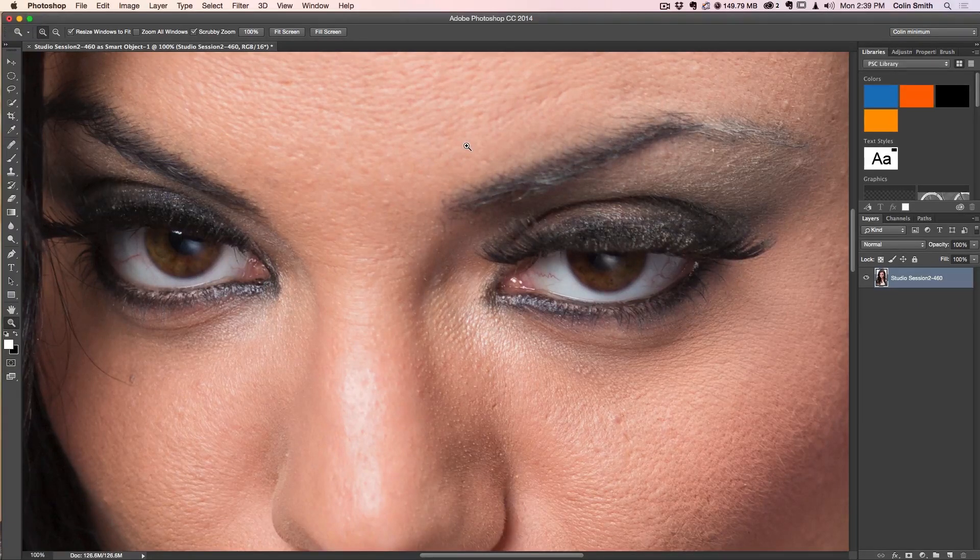So what we want to do is brighten up these eyes. Also notice that the diffusion is kind of losing the catch light — the catch light was actually up a little higher. What it's doing is catching a reflection that's almost making the eyes look foggy, which is really not good. So let's look at fixing some of these issues right now.